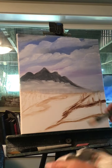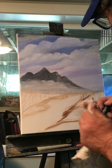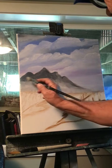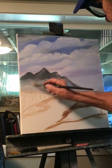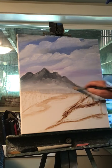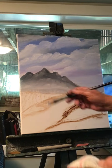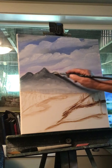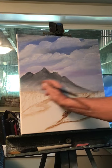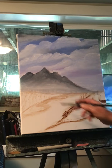Wipe your brush off and let's blend that white a little better into the mountain. I don't want to bring it up too high because I don't want the mountain to lighten up too much. That'll work — we're going to put snow up on this mountain, but we're going to let this dry first. Let's put our water in here now.